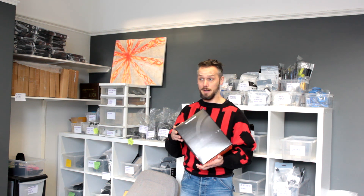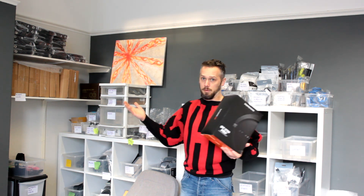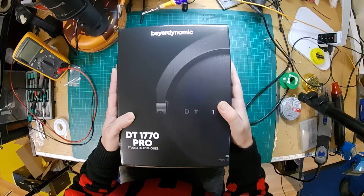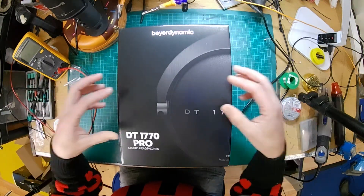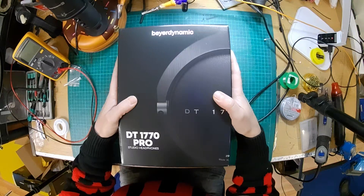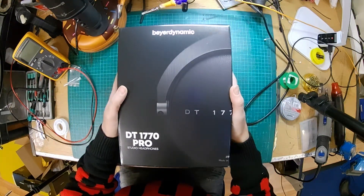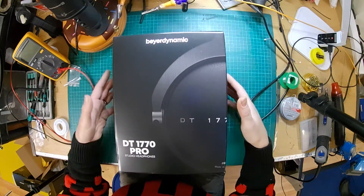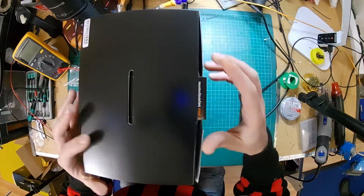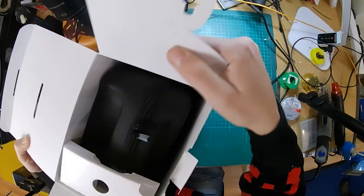So anyway, we're going to pull these apart today, see what's inside, see how they're made. With a bit of EQing you're left with a very good headphone. Let's get into these, see how they're made, what's inside, how to dismantle them. We'll look at some of the design decisions. As with most of the Beyerdynamic headphones, these are built by hand, so they come apart pretty easily.